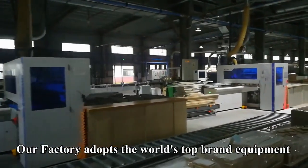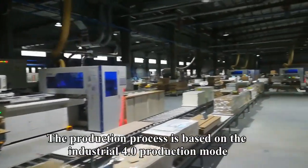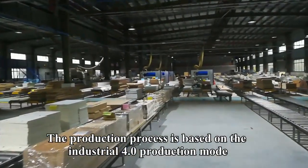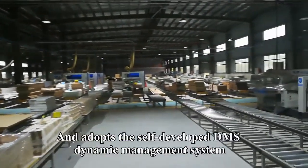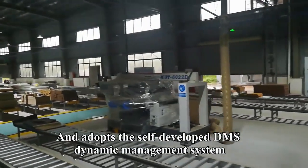Our factory adopts the world's top brand equipment. The production process is based on the Industry 4.0 production mode, and adopts the self-developed DMS dynamic management system.